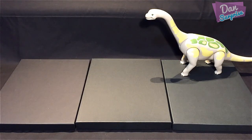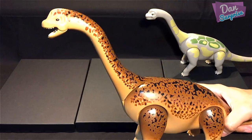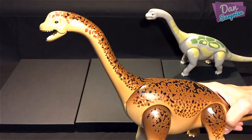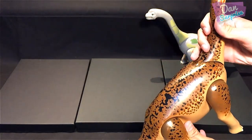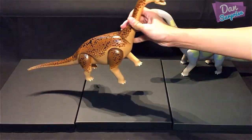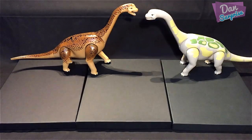We actually have another one — the brown Brachiosaurus over here. I actually prefer the brown one. It is exactly the same sculpt and mold, just the colors are different. Both look really awesome.